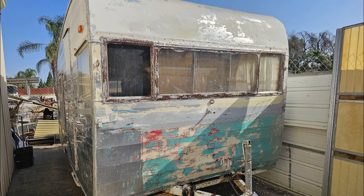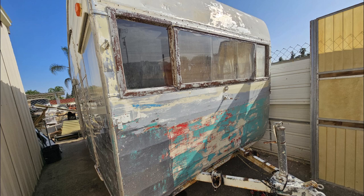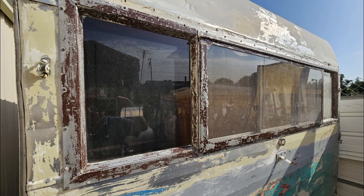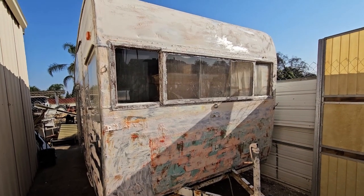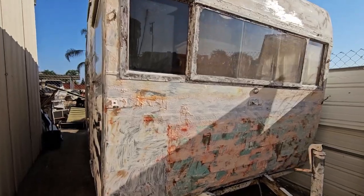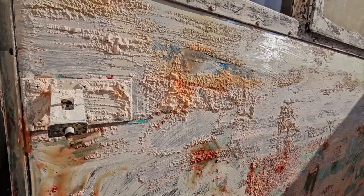That way you can get your screwdriver in and get the screws out without having to dig with a wire brush. I didn't want to use anything like a wire brush on the aluminum — I wanted the aluminum to be as nice as it was when they first painted it. This is it behind the garage, and after this I move it out. On this next day I'm taking more paint off; I put this on last night. When it bubbles up like that, I wash it off with the sprayer.